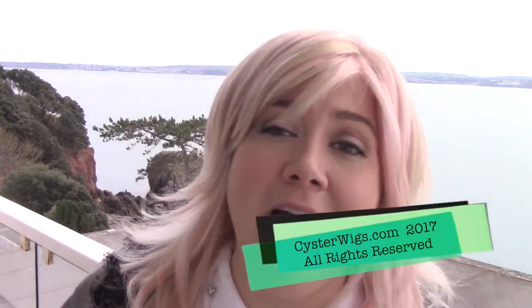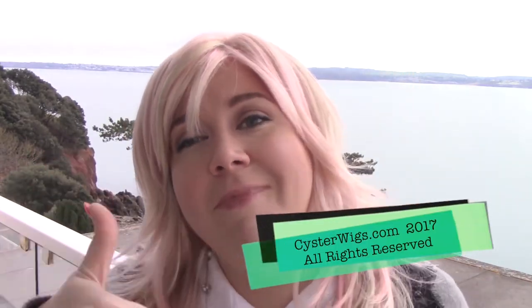Pink meringue, Brit, Heather, Cysterwigs. It's fun. And until next time, have a great day. Bye-bye.